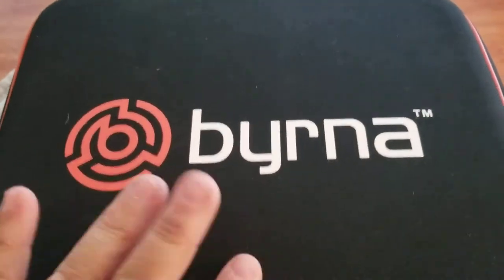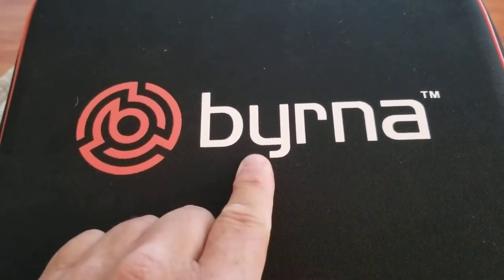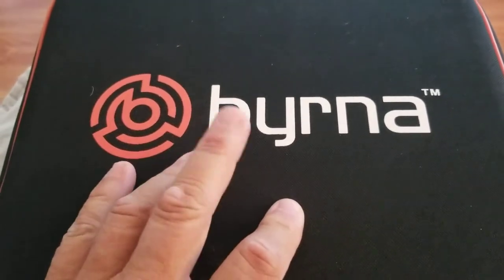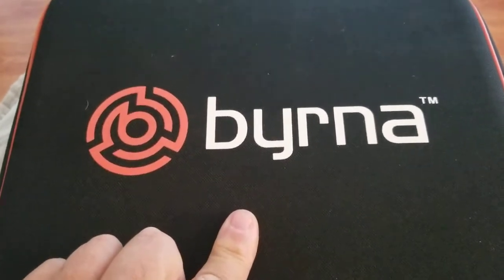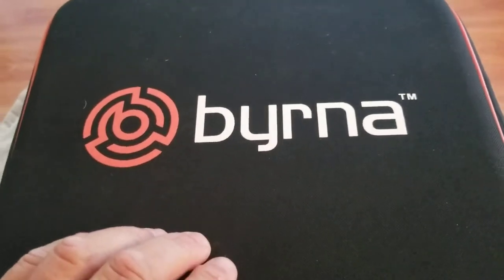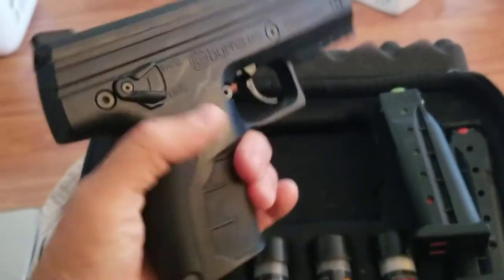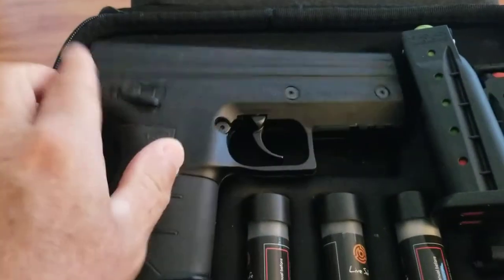Hey guys, it's your friendly neighborhood surveyor and we're gonna do a little product review. Berna — I think it's Berna — these are a solid projectile handgun. I purchased one for my mom not too long ago because she lives by herself and wanted a handgun, but here in California you have to go through a lot of stuff to get a handgun, so we got her this. She chose the black color, but now she's giving it to me, and I wanted to show you what they're all about.